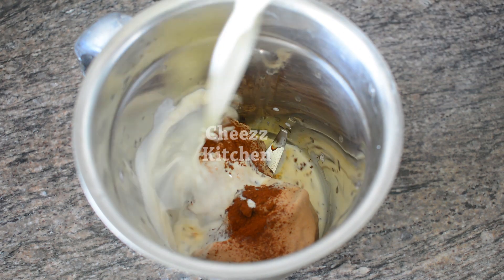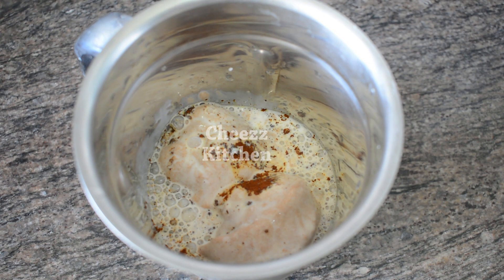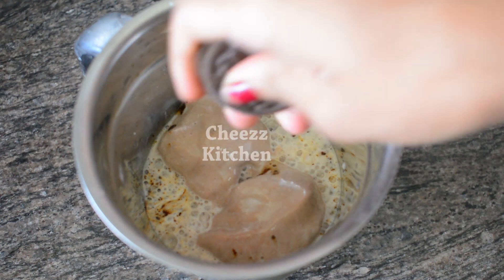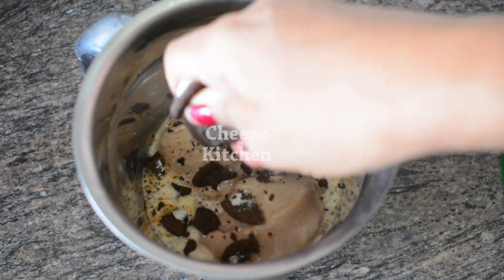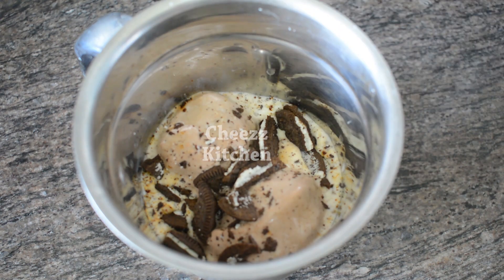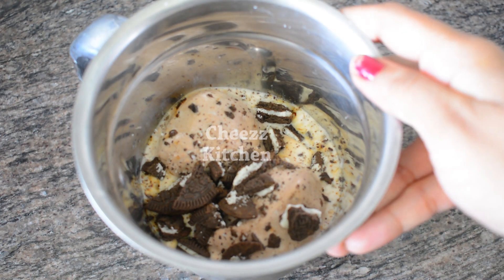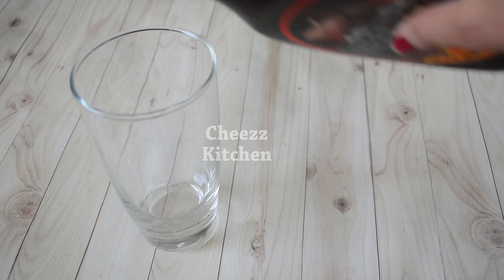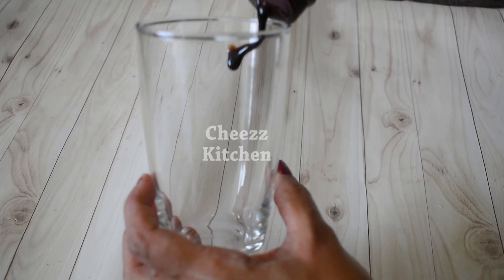Add a nice chili powder. Add 3 cups of chocolate and mix the chocolate sauce. Add the salt to the glass.